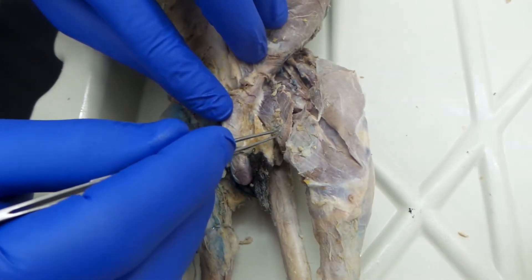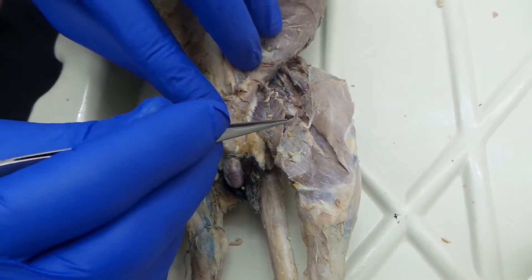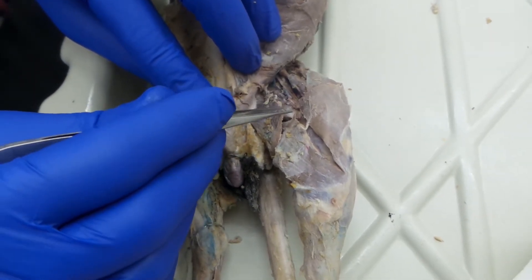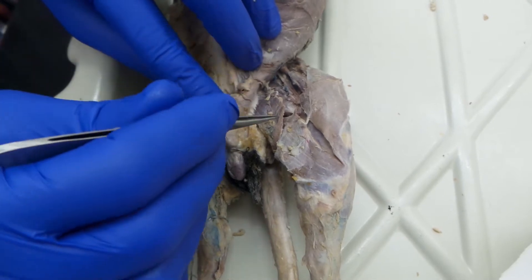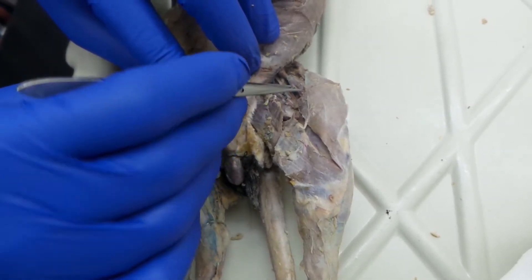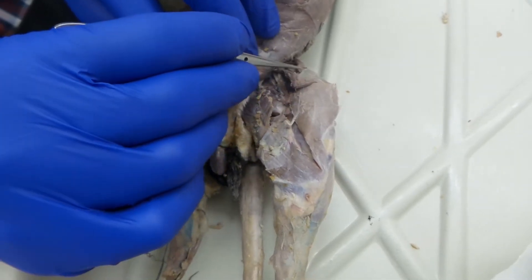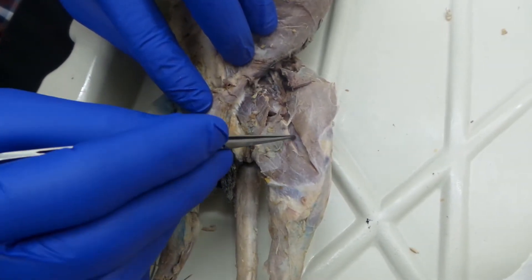This is exam 2, day 2. We're going to look at muscles of the upper leg. Starting on the medial side, inferior side, we're going to see first the sartorius and the gracilis.